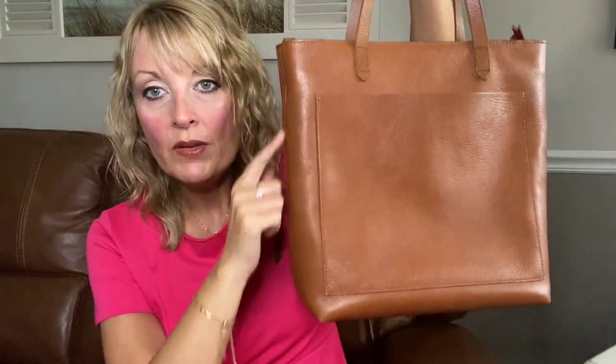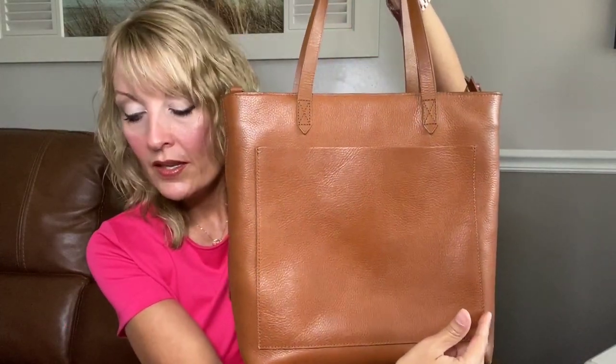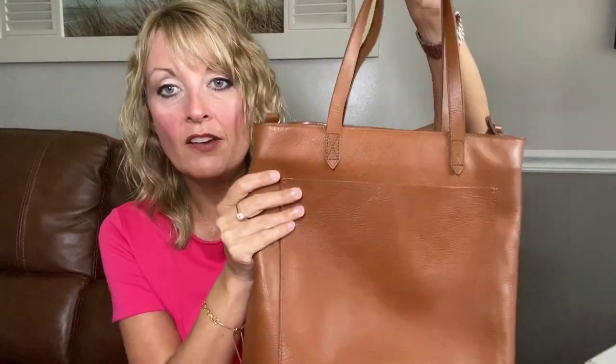This bag is 12 and one quarter inches in height, 11 inches in width, and five and a half inches in depth. It has a softly worn waxed finish which will develop a unique patina over time with exposure to sun and oxygen just with daily use. I've placed it in the sun a few times on purpose because I love how bags patina with sunlight exposure.